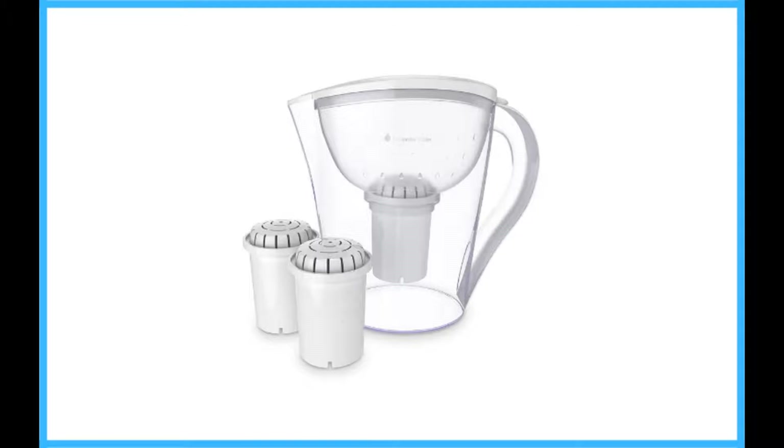So where does it go wrong? The technology used is unnecessary, and the price is unreasonable. A digital gauge is nice, but not necessary. When a filter like this one has such a dramatic taste difference, you don't need a fancy digital readout on when to change your filter.